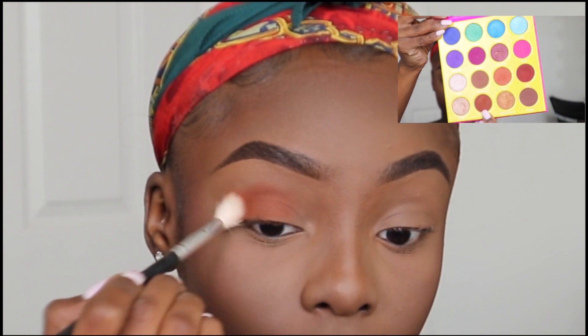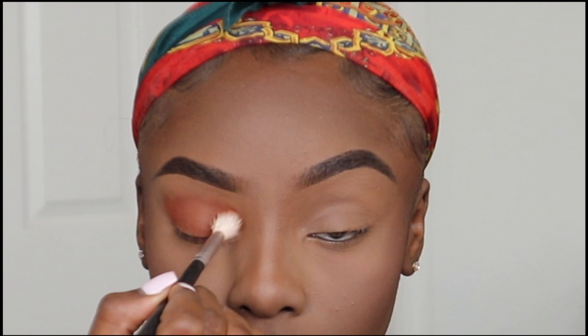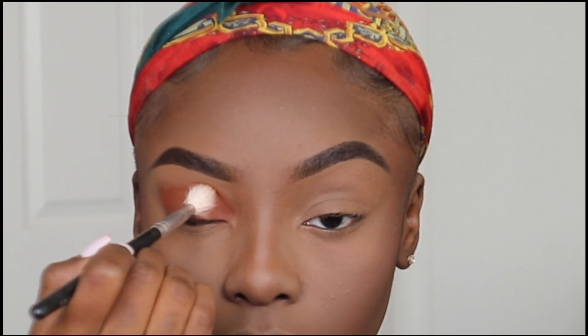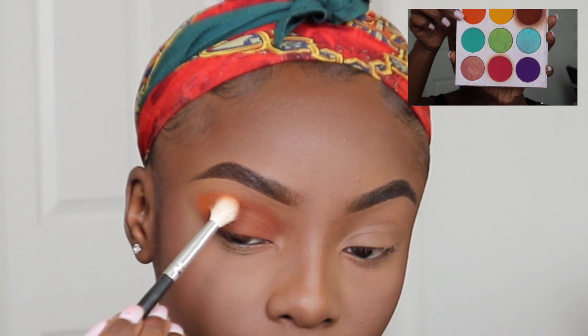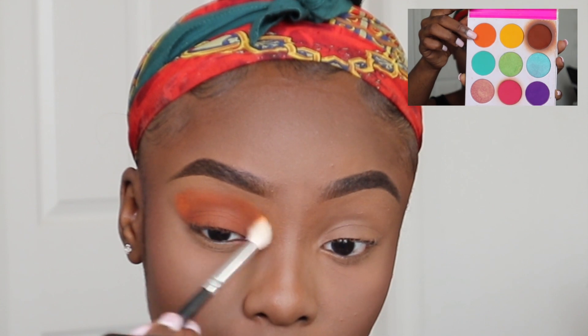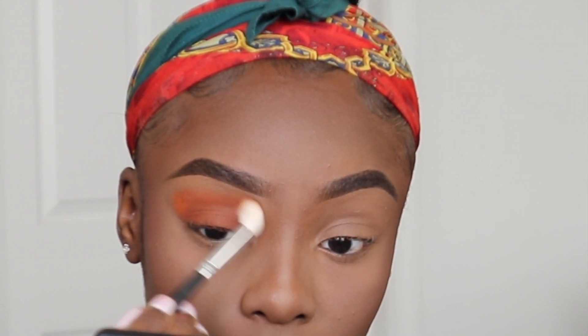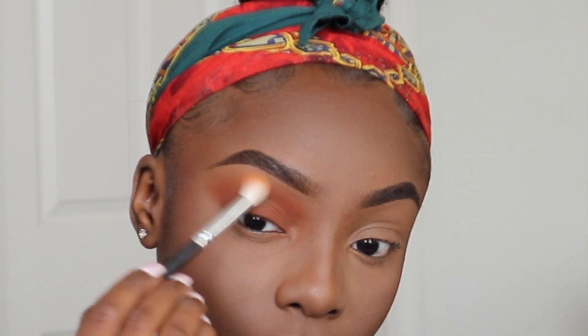Now for the fun part — eyeshadow! I'm lightly packing this brownish color from the Masquerade Palette from Juvia's Place and concentrating it on my lid until I get the pigment I want. Then I'm taking this orange shade from the Zulu Palette and packing that right into my crease above the first color. Once I get the amount I want, I blend it all out using the Morphe 224 Brush.